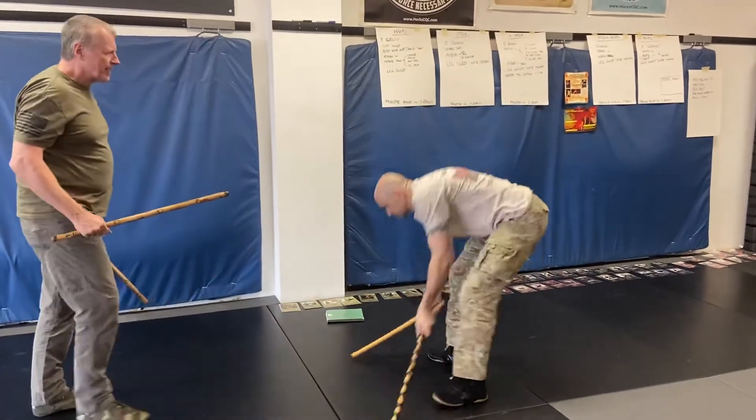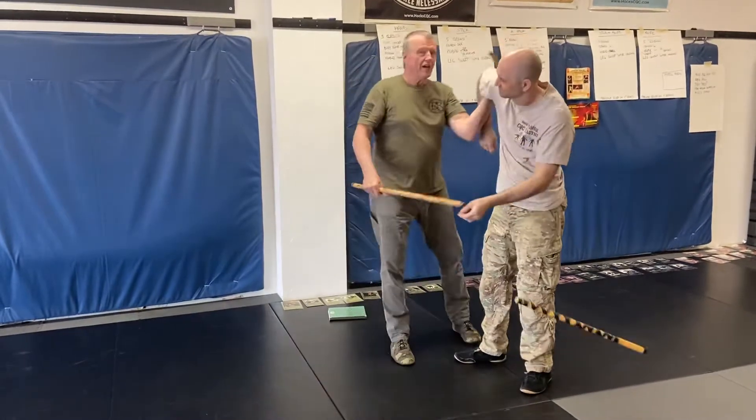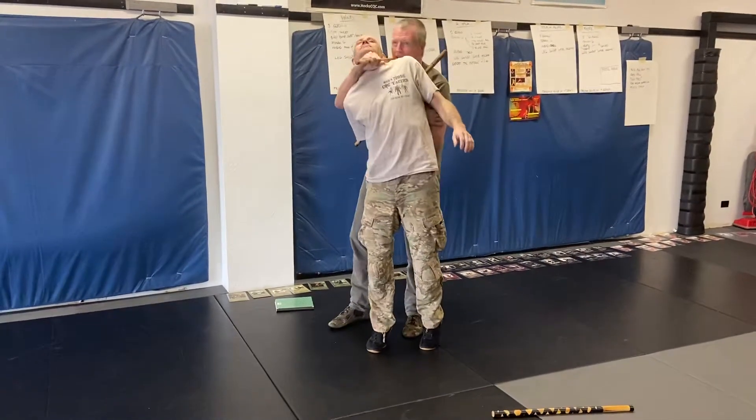Let's do it again because I want to get the right set up. He's coming — boom, boom — rear armbar hammerlock. Did we do this yesterday? I can't remember. And then, of course, we did that yesterday, too.